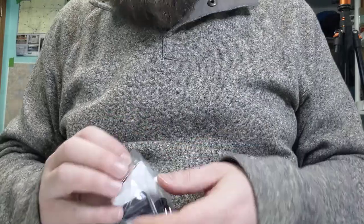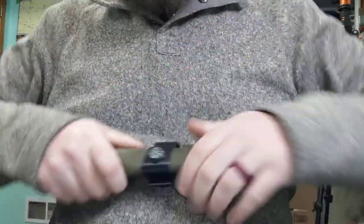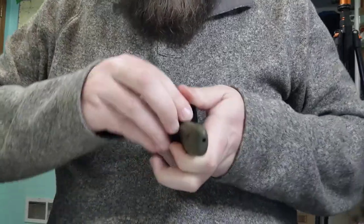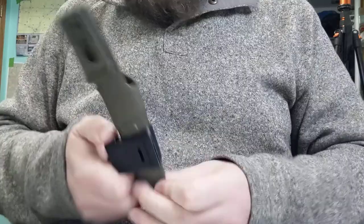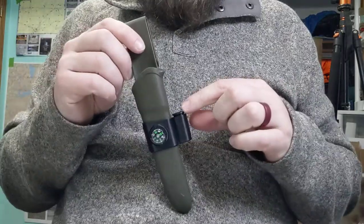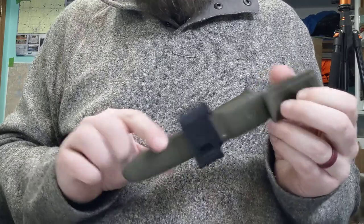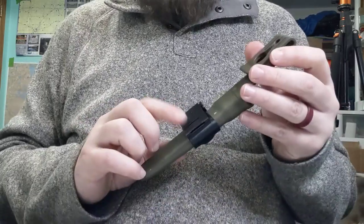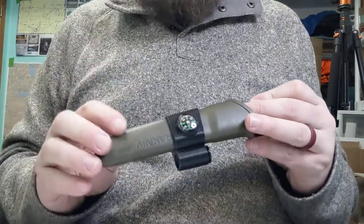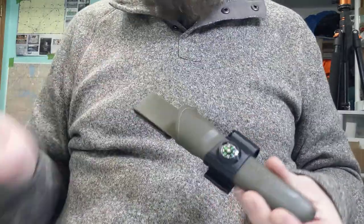This one really impresses me — this is like the best of all of it. So this one has the compass, has the firesteel holder, and it also has a whistle built into the back of it. This is smart — I am impressed. It works really well. I tried this out off camera earlier and it's really loud — loud enough that I'm not going to give it a good blow right now because it would wake up my daughter on the other side of the house. This is what I would personally go with. It has the most features and it's super affordable.